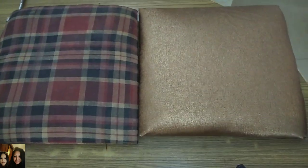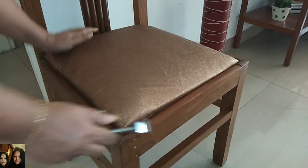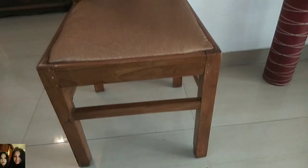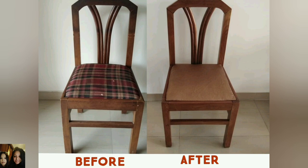The varnish has also dried up properly, so let's fix the seat back onto the chair. Wow, I just love the outcome — what do you think, friends? Please let me know in the comment section below. And that's the before and after look.